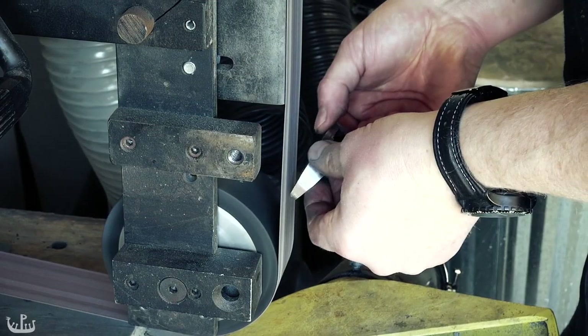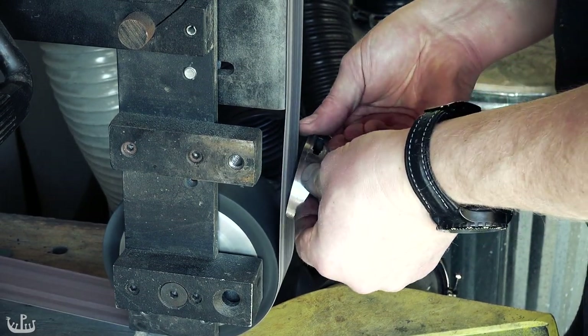I use the slack belt to gently round the corners of the guards. The end result is very pleasing.